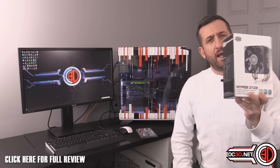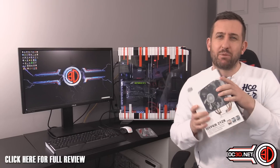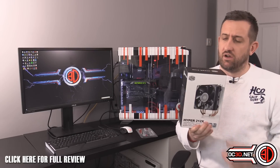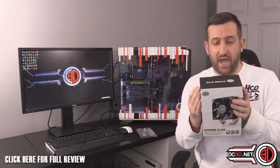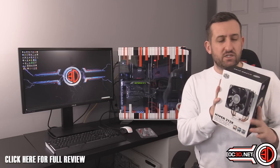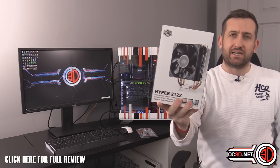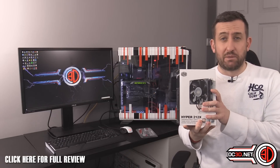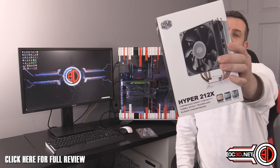Hey guys, it's TTL back with another video. Today we're going to be taking a look at something a bit cheaper. There's been a lot of comments in the forums recently, on Facebook, and in YouTube comments about bringing some cheaper cooler stuff back. Cooler Master have just updated their Hyper 212 — it's now called the Hyper 212X. It doesn't look that much different, but there's been some tweaks in the engineering and build quality, so it's about time we did something for those of you that might actually be looking at it as a serious consideration to buy.